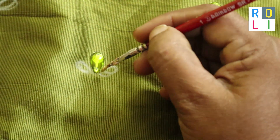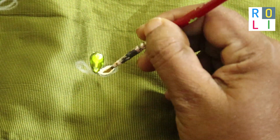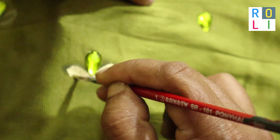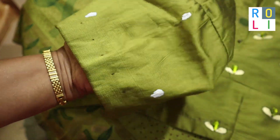Then we will touch the golden dust on the tip of the brush. We will add the leaf pattern here. There are three balloons. Then we will add a green stone. Then we will match the golden dust.